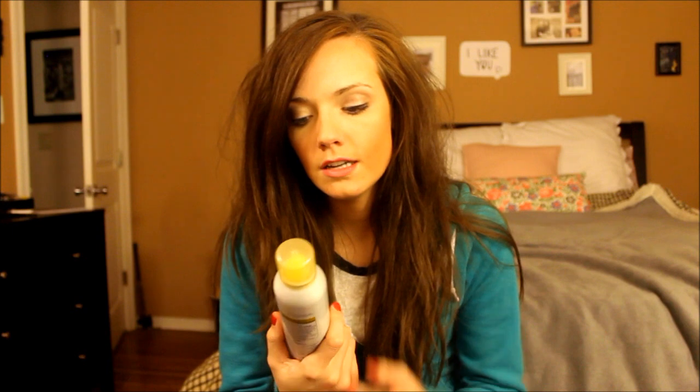Hey guys, it's Katie from Katie Did What and I am here with another hair tutorial! I love talking about hair. The lovely Sarah from Scissors and a Whisk asked me so kindly to do a tutorial about how I use my beloved dry shampoo. So I'm just going to get right into how I do it.